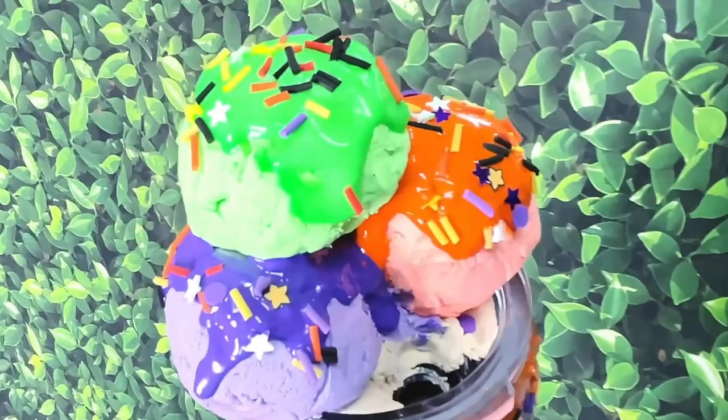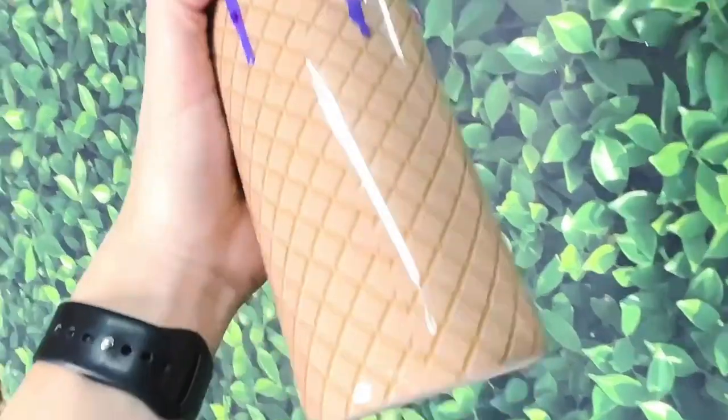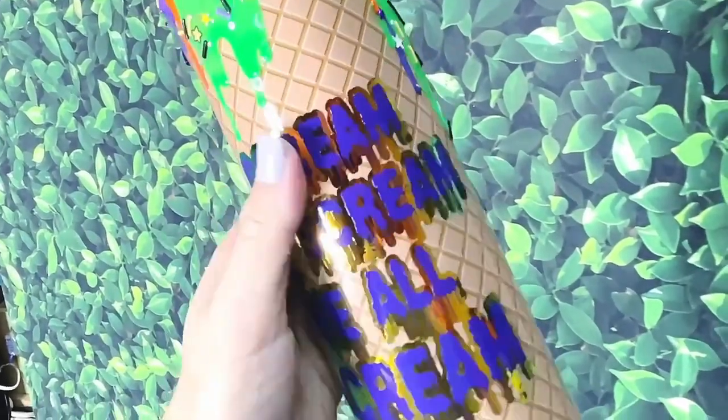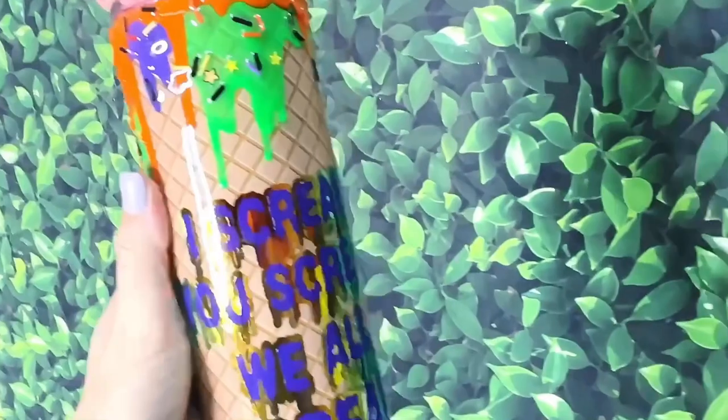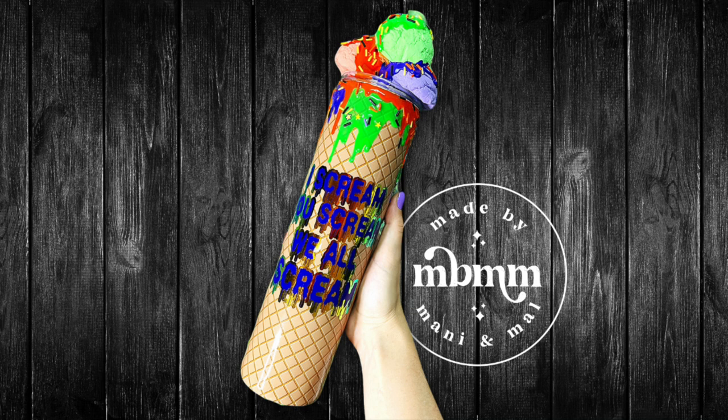I hope you enjoyed the video and I cannot wait to see your 3D melting ice cream designs — whether you make one for Halloween, Christmas, or whatever. If you post any photos please be sure to tag me at MadeByMannyAndMal on Instagram. I would love to see what you come up with. Thanks again for watching and I will see you in the next one.